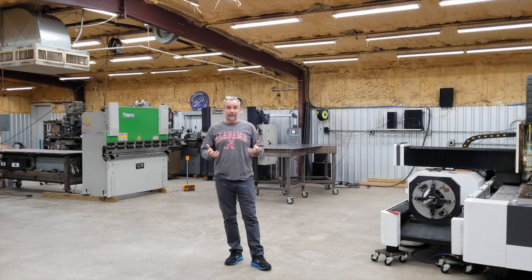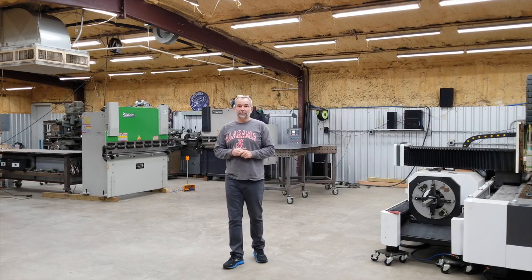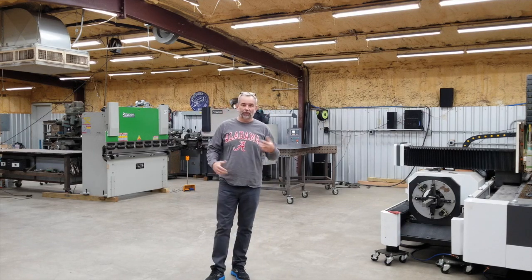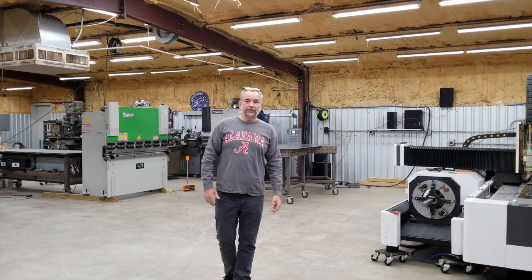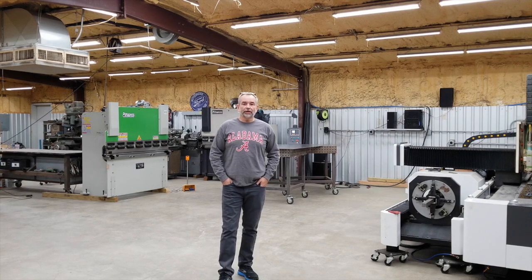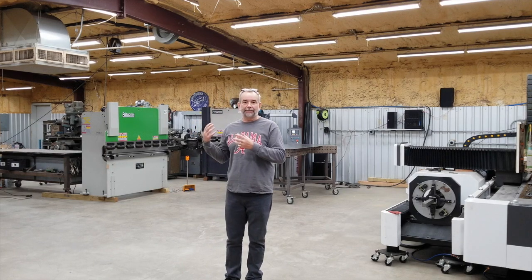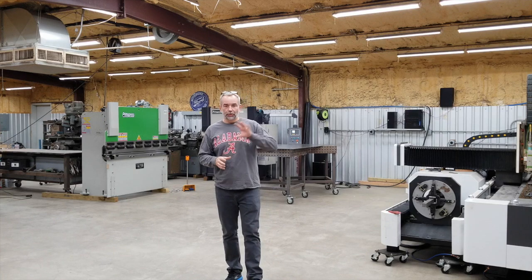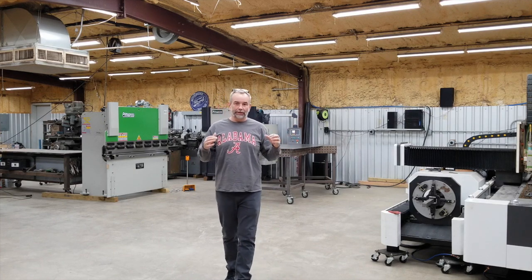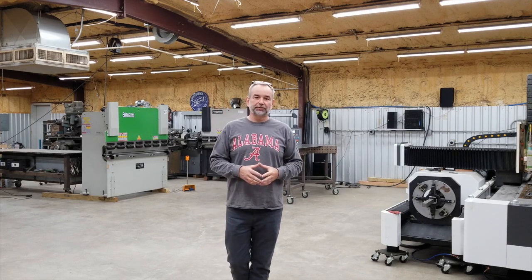As those of you know, I'm in the business now of importing and selling machines, in addition to all the fab work, laser cutting, metal art — all the things that you're used to seeing me do here on my channel. I wanted to offer an intermediate solution between you paying me a turnkey price for a machine that's already here, and you going out on your own and trying to figure out and weave your way through the process of importing one of these machines on your own.